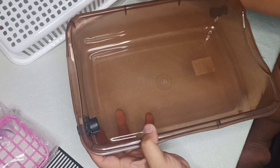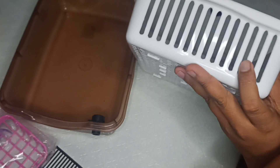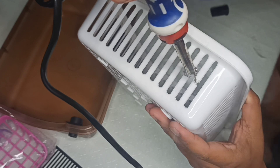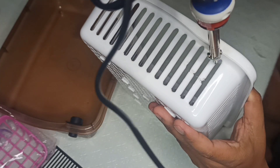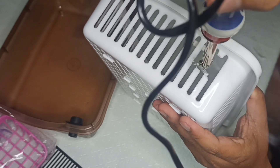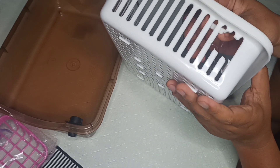Ngayon naman, ay kukunin natin ang strainer at isusukat natin sa ating DIY filter box. Titignan natin kung saan tayo banda gagawa ng butas para kumasha rin ang tube. Paalala, ka-Genie, maging marahan, maging maingat when doing this task, lalo na kapag humahawak tayo ng may init na bagay. So ngayon, ay tinatanggal natin yung mga pahalang na plastic upang mag-cash ang ating tubing. Then we will try to fit this one kung okay na — at kung hindi pa, we will make adjustments.